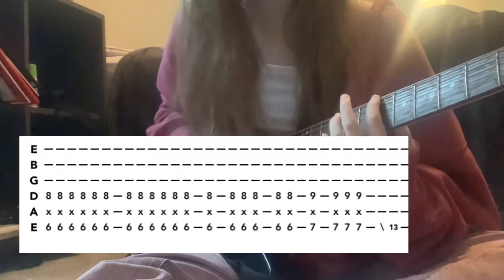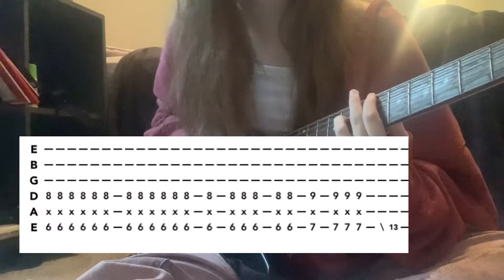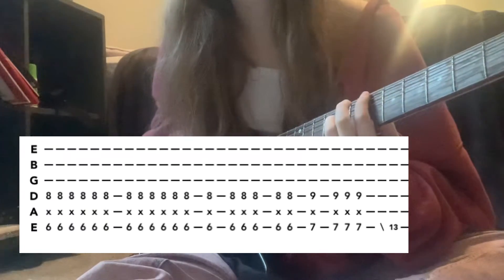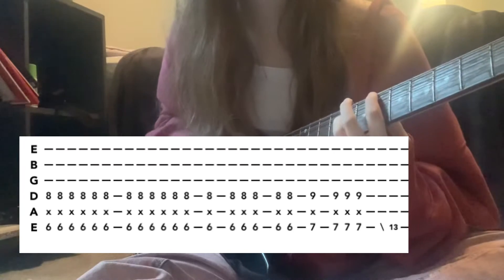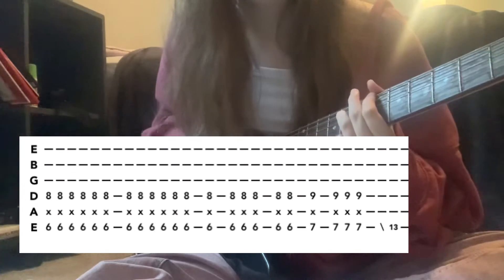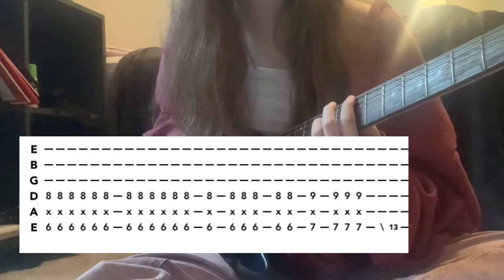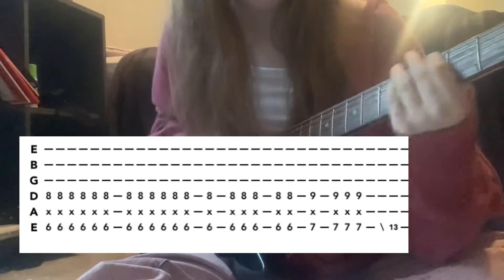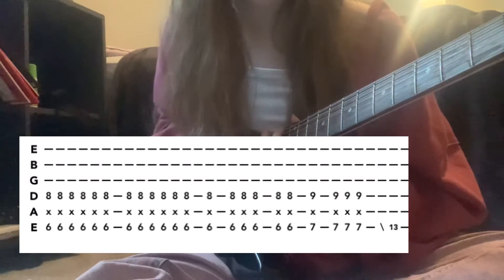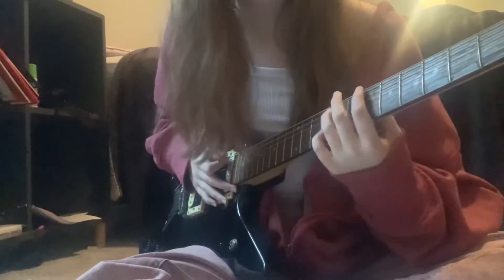The next part starts again on the sixth fret and eighth fret octave — strum that six times and then six times again. Then it's still six strums but broken up. Move back up to the seventh fret, strum once, then strum three times again. Then slide up to the thirteenth fret on the low E — but you have to slide down into it, so slide down from there.